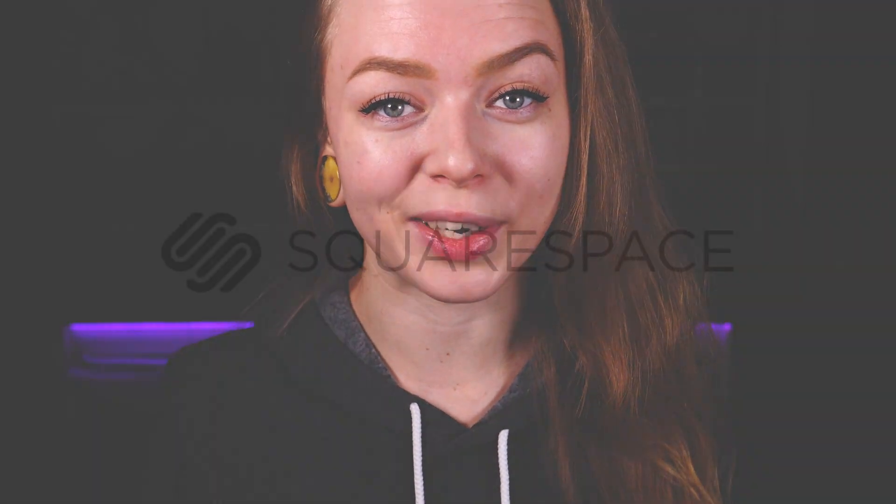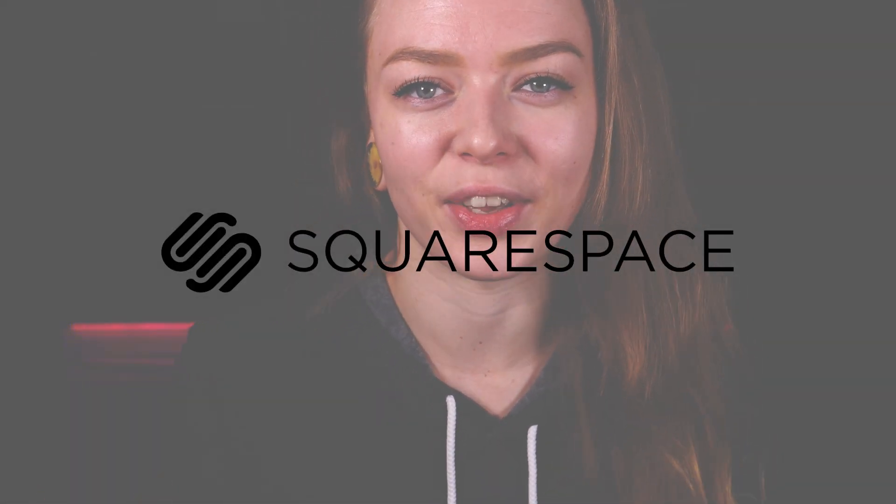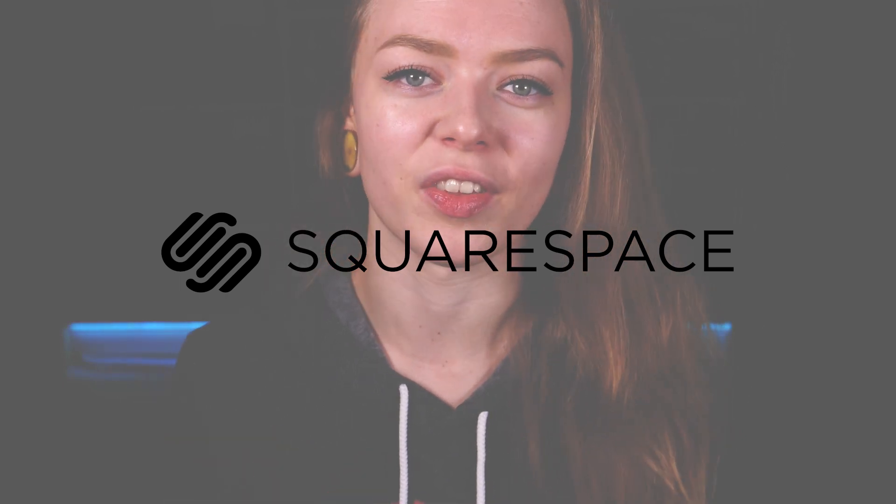But before we start, I just want to thank Squarespace for sponsoring this video. More info on that at the end of the video.